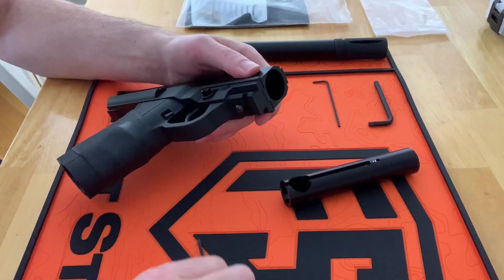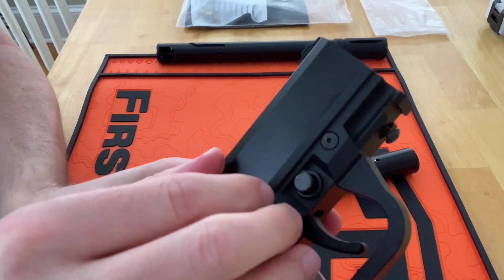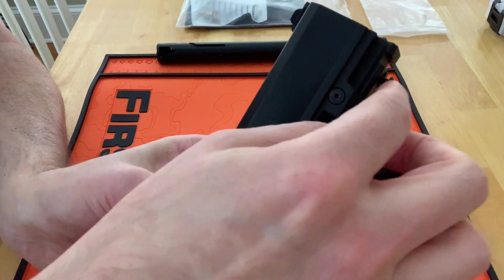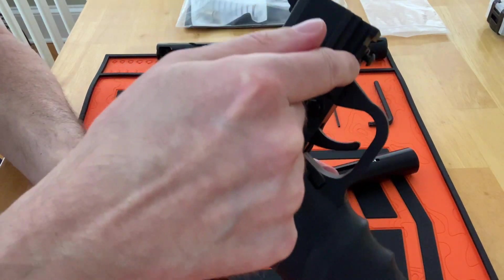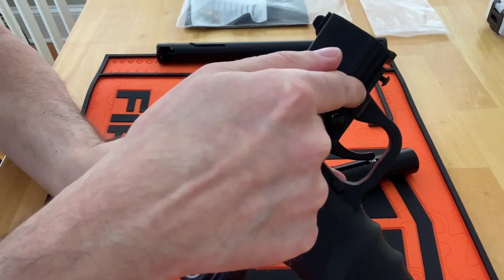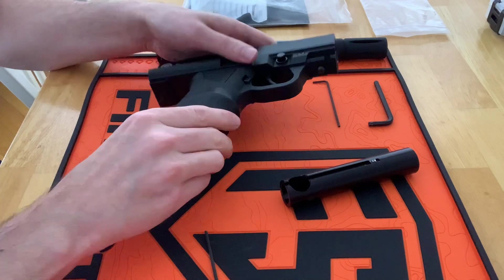It's a little bit cumbersome compared to the stock barrel but it's really not bad - that's certainly something you can get used to. I find that the screw, when it's disengaged, is out this far, but when it's engaged it's almost flush when you screw it back in. Just make sure you have the right length screw.